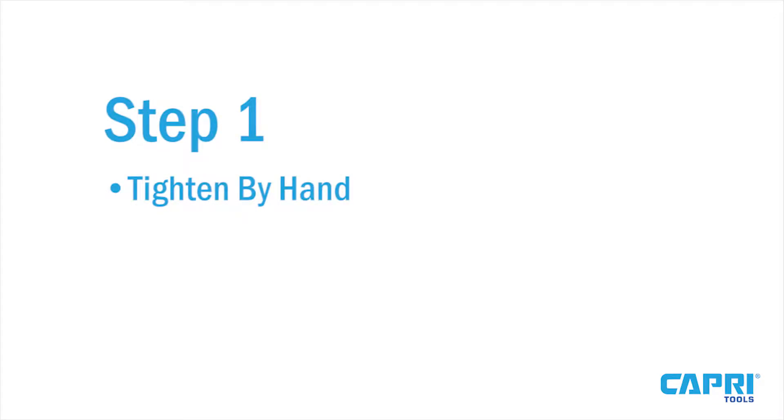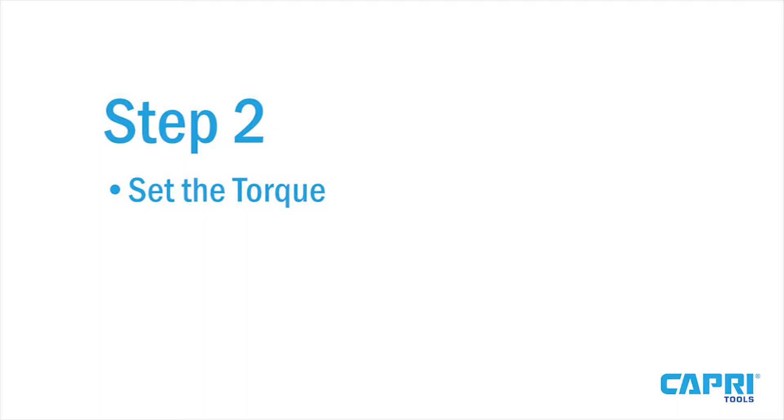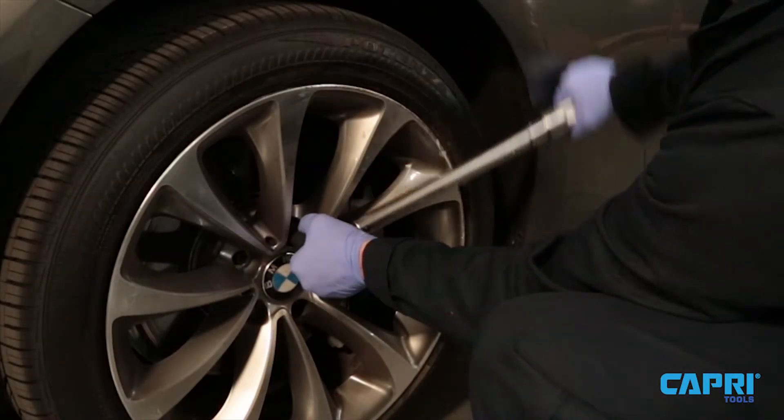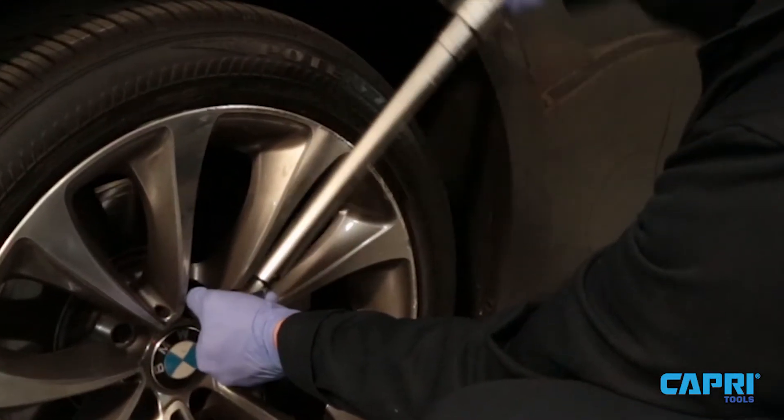Step 1: Tighten the nut by hand until it's snug. Step 2: Set the torque to the appropriate setting specified by the manufacturer. Step 3: Maintain a slow and steady motion until you feel and hear the click.